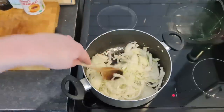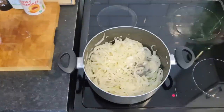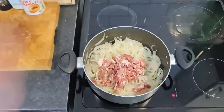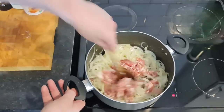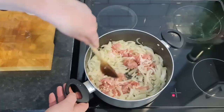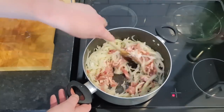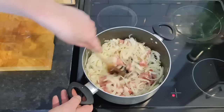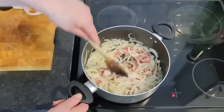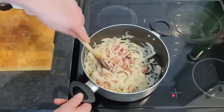The bacon will be the next thing I chop, and it's going in the pan now. So it's going to be quite meaty, as well as oniony. I've got some mince going in next — I'm browning the mince with the onions and the bacon.